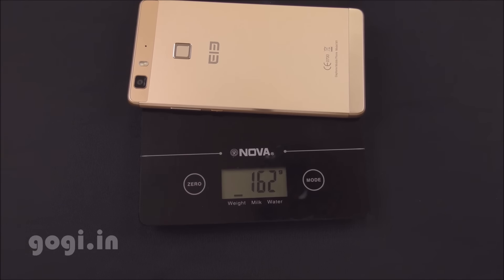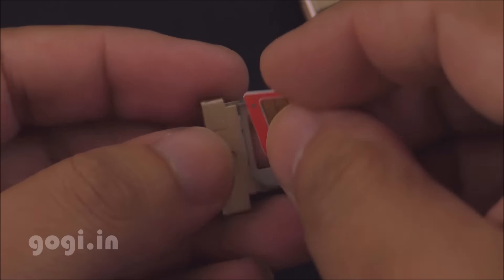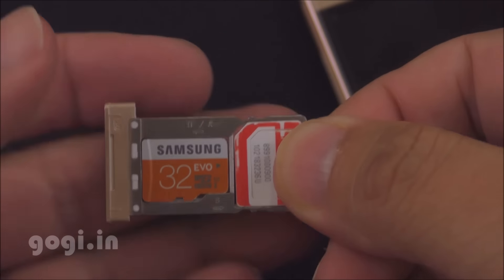Weight with battery is 162 grams and the handset is 7.47 mm thick. It's a dual SIM handset — you can simultaneously use two micro SIM cards along with a micro SD card.